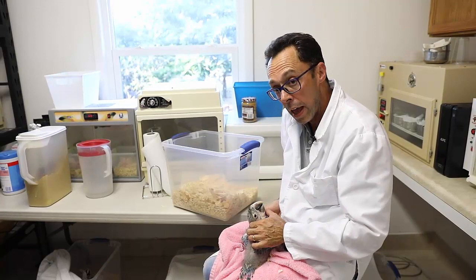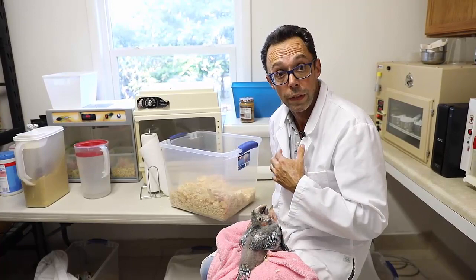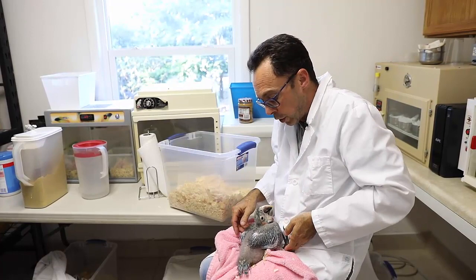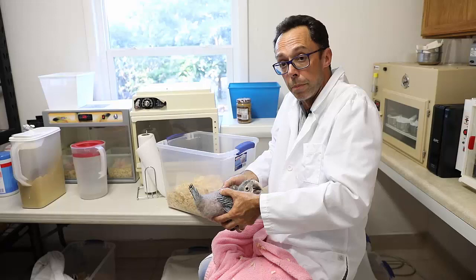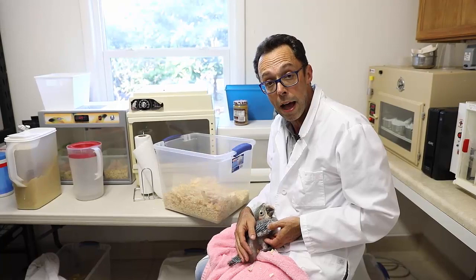You don't want to put your hand in front right after you have fed the chick, because you will cause the food it has just been fed to go up and possibly into the lung. So you grab the chick from the side to provide support. You don't grab it by the head, you don't grab it by the back of the body, and you certainly don't put your hand underneath its crop, because you can push the food up.